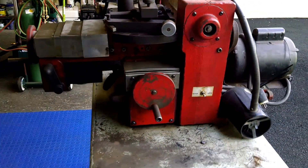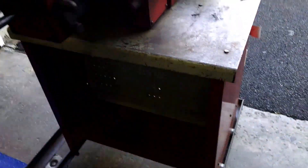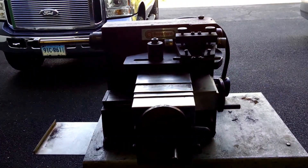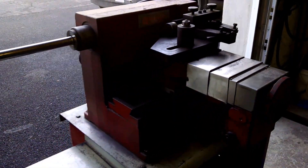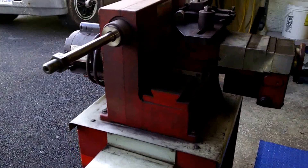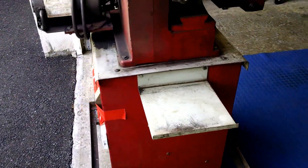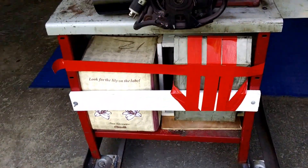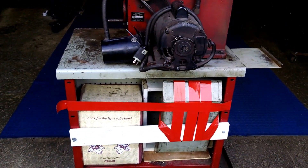I've packed up the lathe and it's all ready to go. It's centered the cutter so everything in the center of balance is better. It's got a pretty wide base on it so it should be pretty stable. In the box are all of the accessories, cutters and stuff.